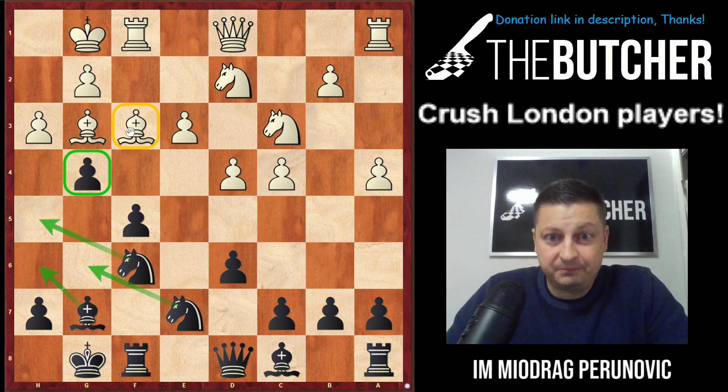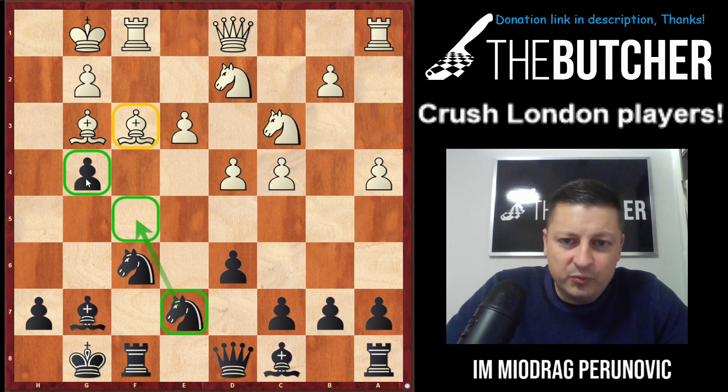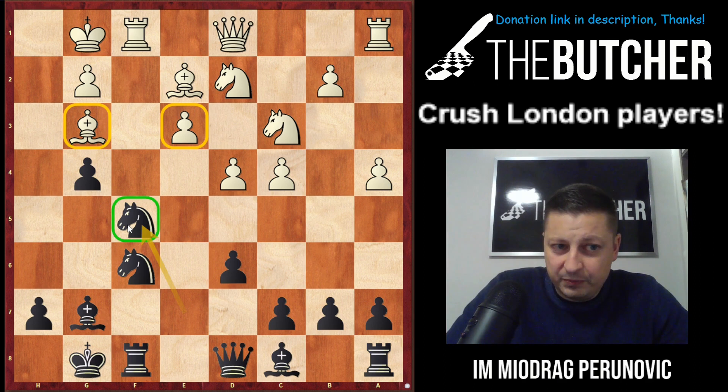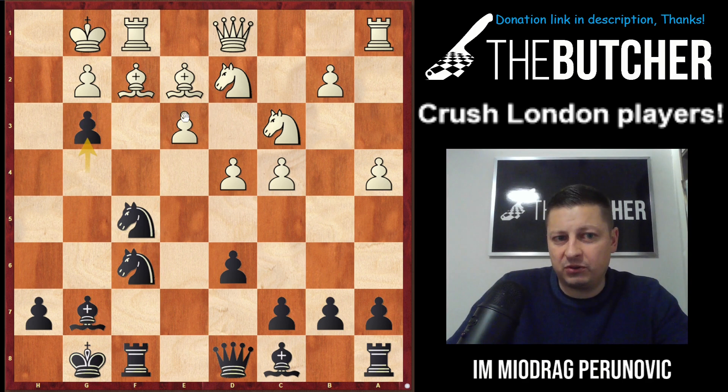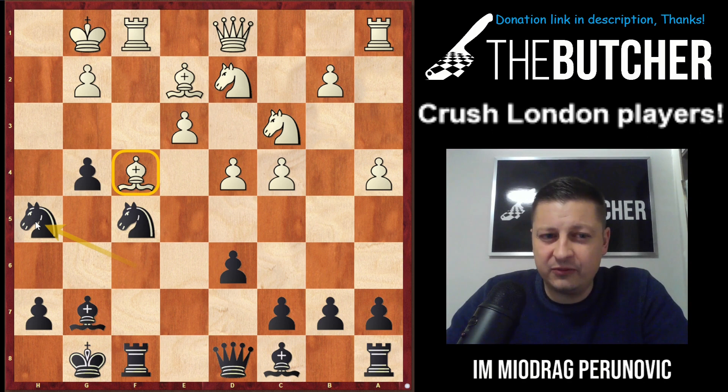I know g4 looks awkward or even pseudo-aggressive, but it really is aggressive. When he captured on g4, I recaptured by pawn — suddenly I'm not only threatening his bishop on f3 but also opening f5 for my knight. He played Be2, I jumped with the knight to f5 — a very lovely knight on f5, going after both the bishop on g3 and the pawn on e3. They can't play Bf2 because of g3, and he's falling apart. He played the only move, putting all his hopes into it.